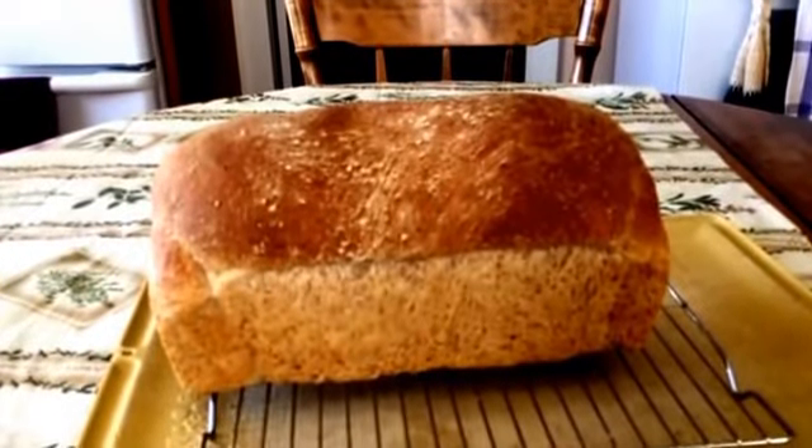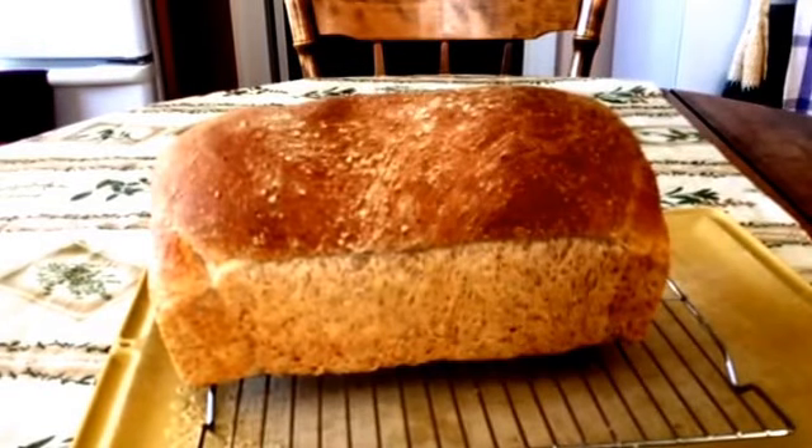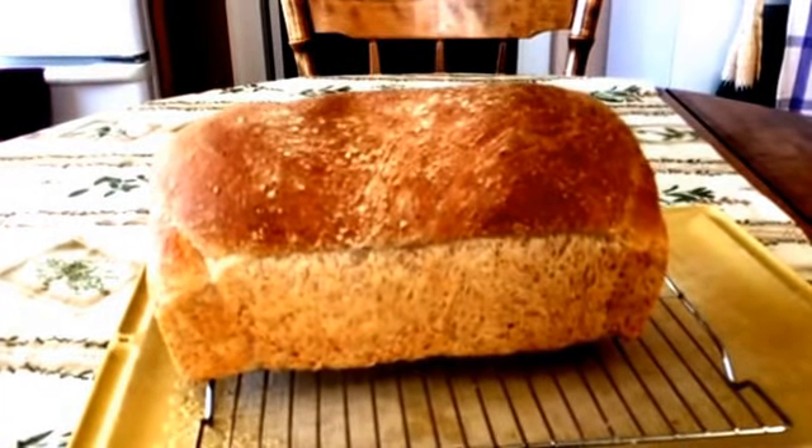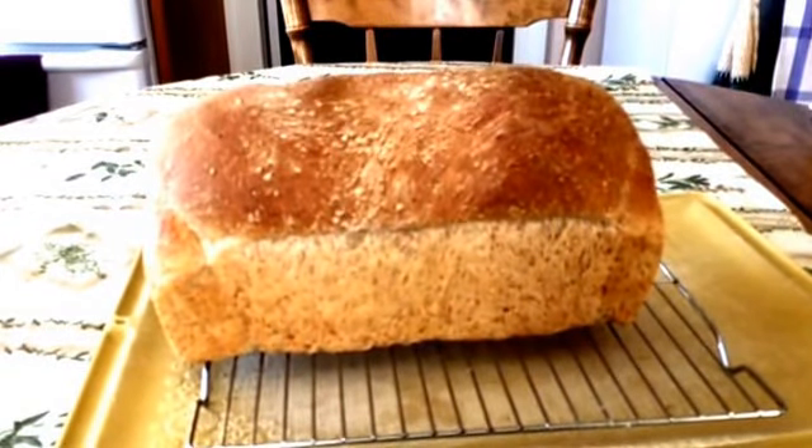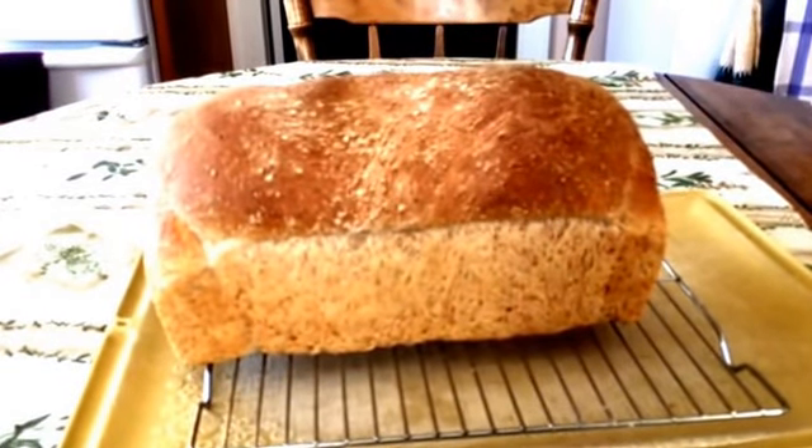This is my finished loaf. I ended up using 375 degrees for the oven temperature and it baked for 40 minutes. See you next time.